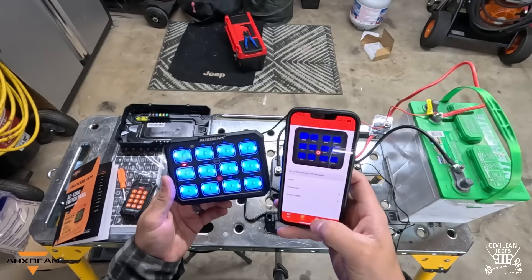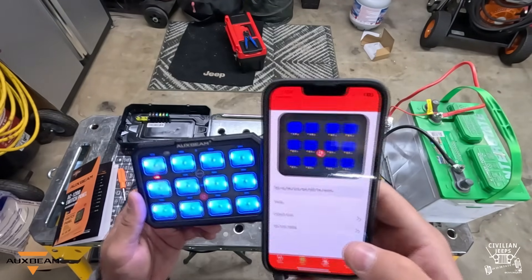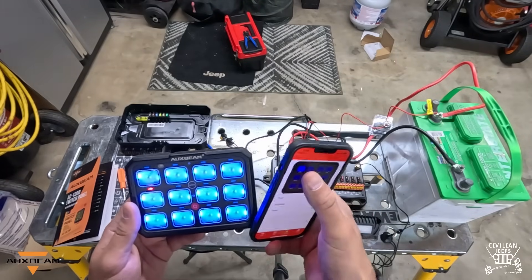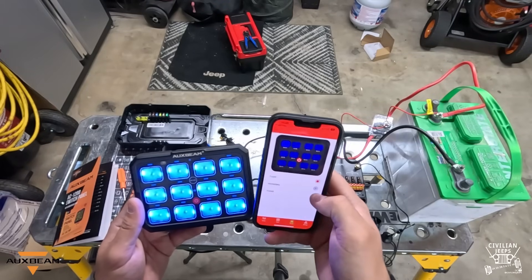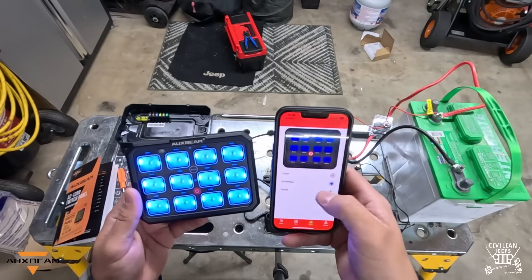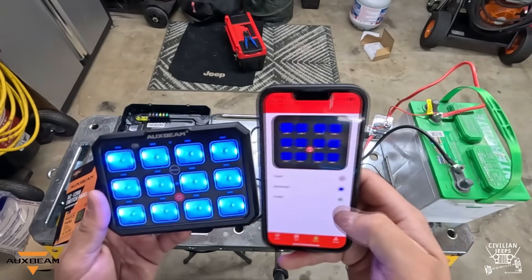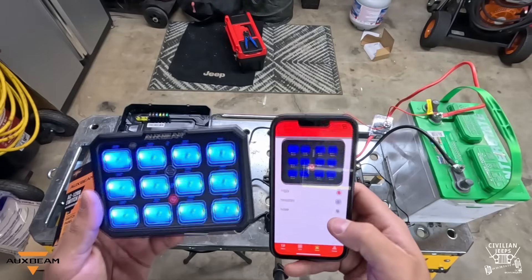Next, let's go to icons — you can actually choose custom icons in the app to put on the different buttons, but I just want to show the mode feature. The mode is the same thing we went over before; you can go in here and tell it what you want each button to be. I want to put toggle on one here — which is what it already is — but let's say we want momentary. I've chosen two to be momentary, which is the button for the horn setting. The app is so user-friendly that I don't think you'll have much issue using it.